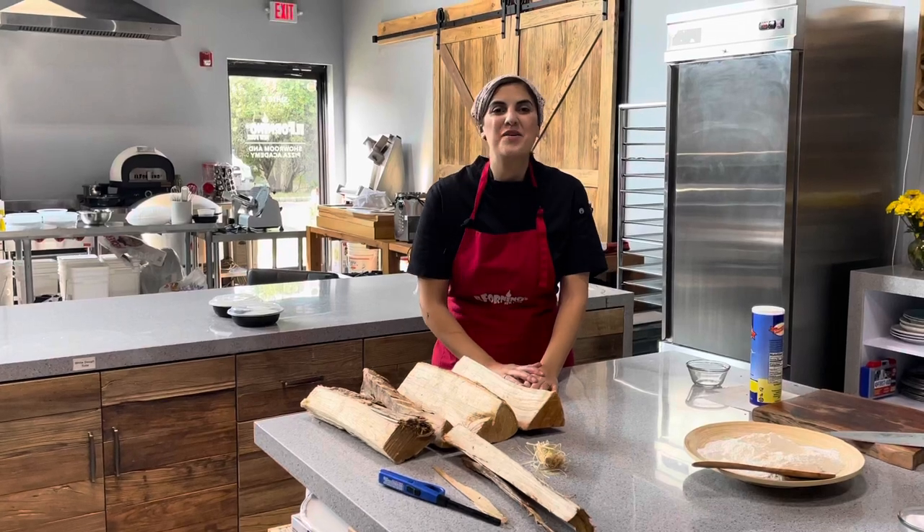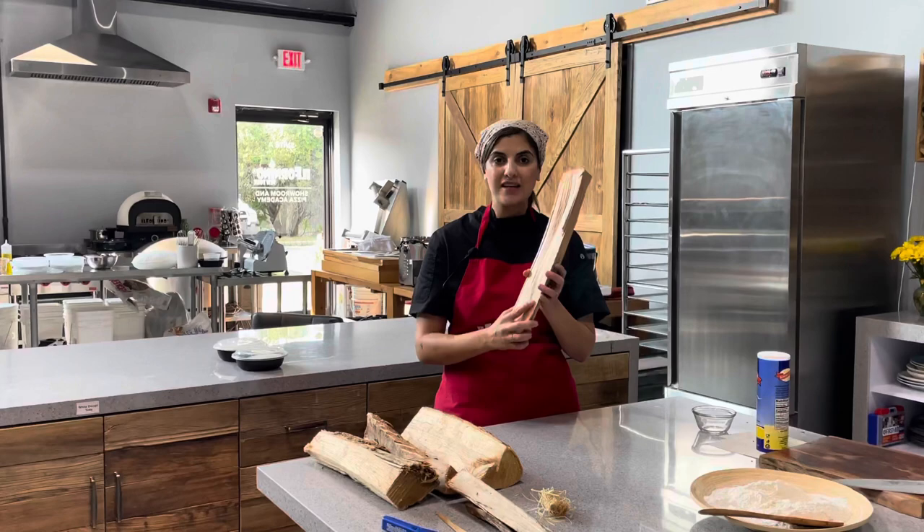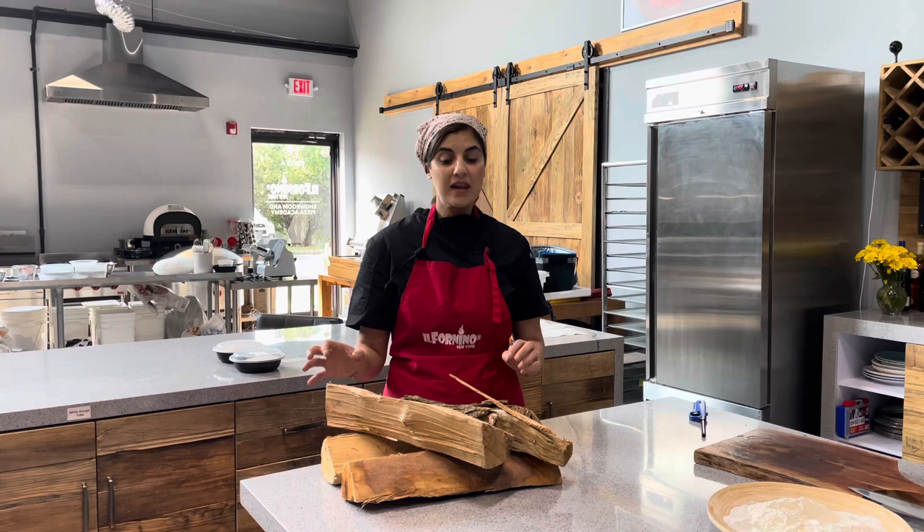Hello and welcome to Alfarnino Test Kitchen. I'm your host Fatima and today I'm showing you how to light up your wood fire oven. Today we are using kiln dried oak wood and it's been dried to about 20% moisture level.